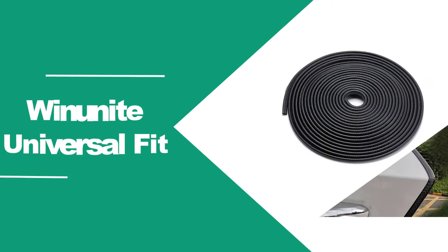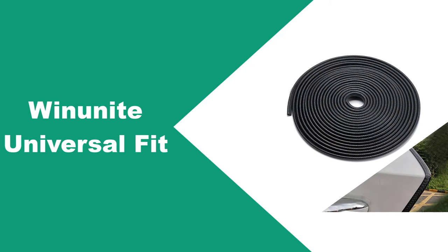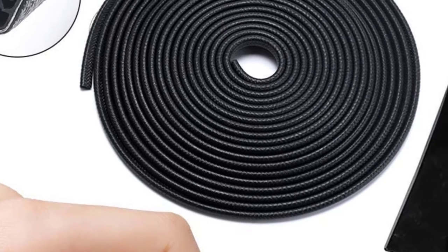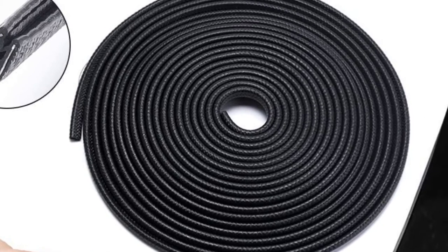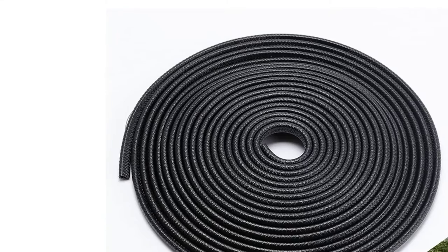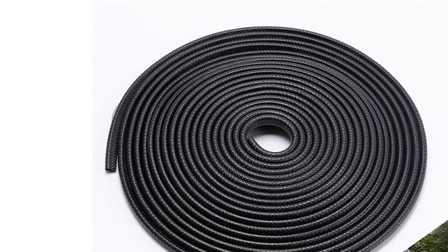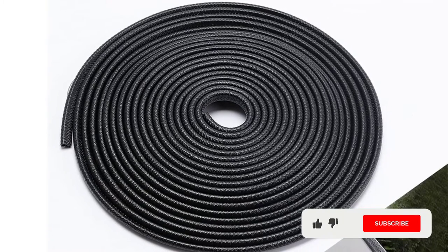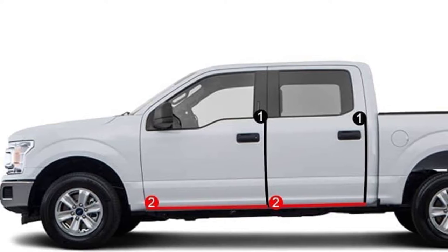At number 1, Winunite Universal Fit. Winunite's brand of trim door guard is developed with a thick strand of rubberized material. This design makes them able to protect your car doors from scratches, paint chips, and even rust. One unique benefit is that they can reduce the amount of noise the doors make when they're being closed. Another plus is that the guards are versatile and can be installed on almost any door, as well as the hood and tailgate, since they can conform and shape around curves and grooves. The compound clings to the metal or plastic snugly and securely without glue or tape.